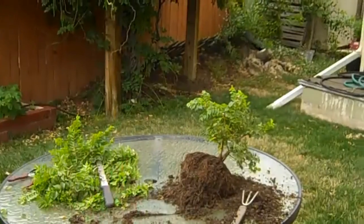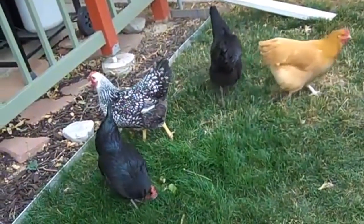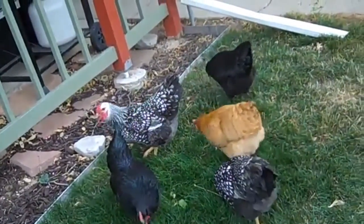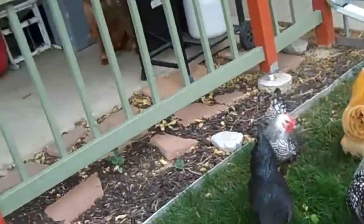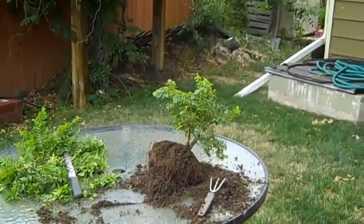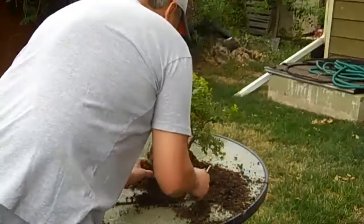I'll show you my chickens — really mellow birds. One gave me a double yolk today, gave my wife a double yolk earlier today too. So they're trying to make up that money.